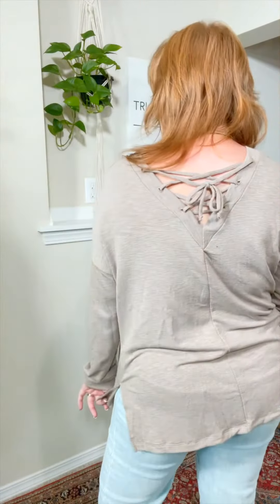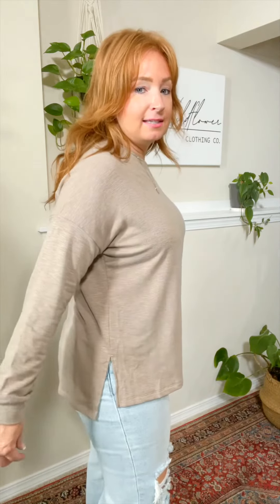There's a fun surprise on the back of this shirt — a little crisscross tie detail. The front is just plain, and then you have these side slits. It's a little bit longer in the back so it lays over your hips really nicely.